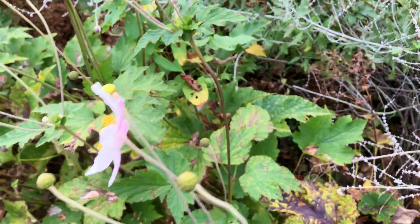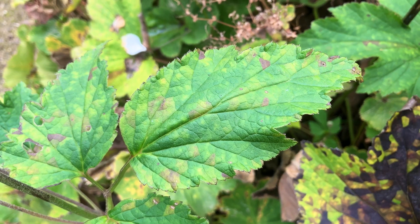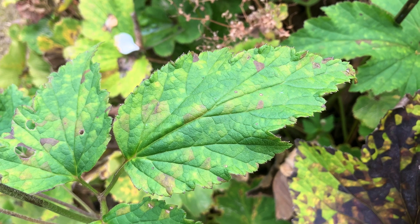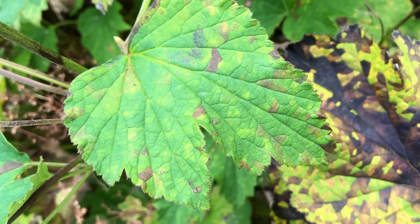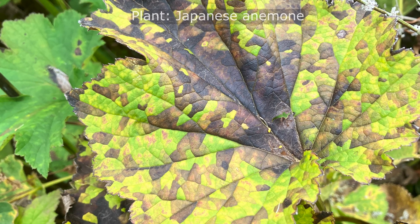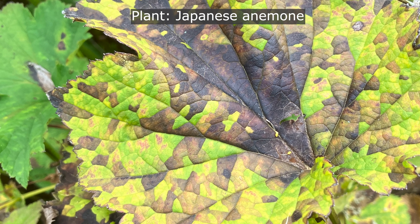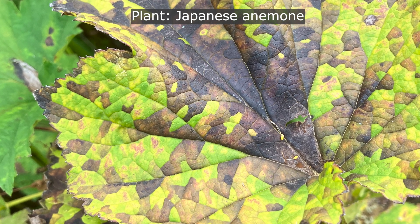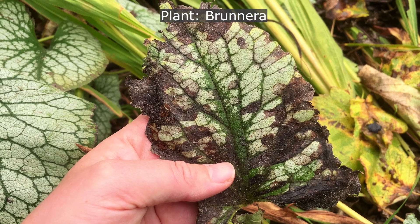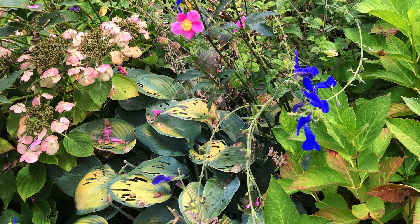As their name suggests, foliar nematodes feed on the parts of the plant that are above the ground. Foliar nematode damage starts as a sickly patchwork of light yellow or pale green discolouration on the leaves, later turning darker shades — orange, brown, purple, or black, like you can see here on this Japanese anemone leaf. The foliar nematodes can't cross the veins in the leaf, which is why the foliar nematode feeding pattern creates these angular, hemmed-in, straight-edged discoloured patches or spots.